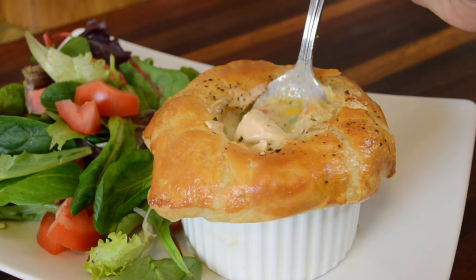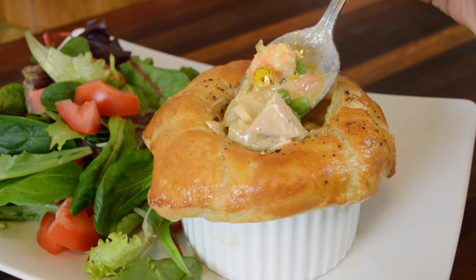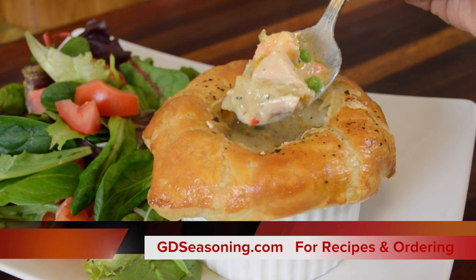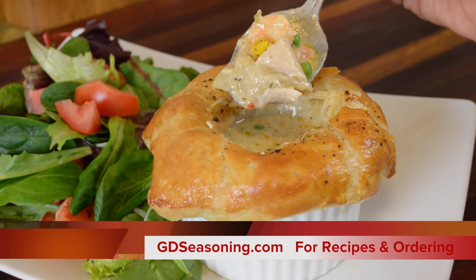Well guys, I do hope you decide to give this recipe a try sooner than later. I thank you so much for coming and hanging out and cooking with me — you know I appreciate it. Don't forget this recipe along with others can be found at GDseasoning.com. I'll see you next time.